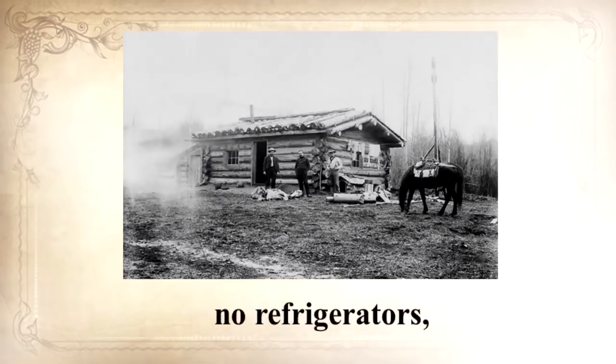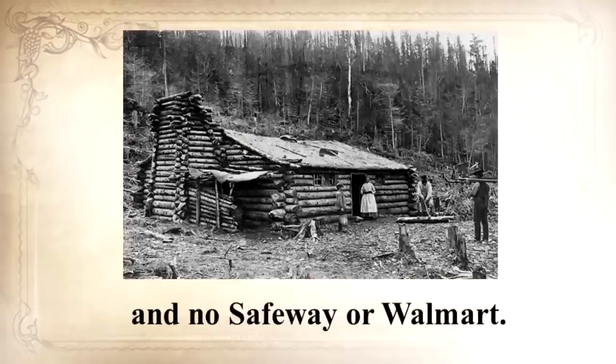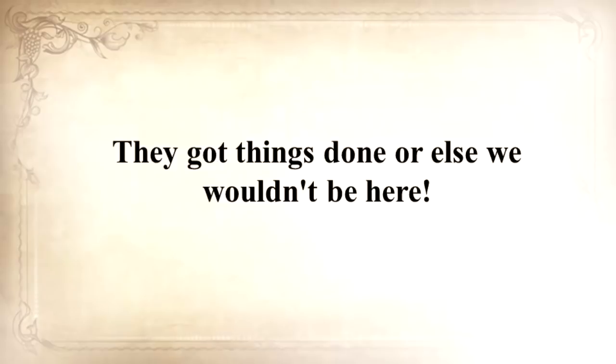No electrical power. No refrigerators. No internet. No computers. No TV. No hyperactive law enforcement. No Safeway or Walmart. They got things done, or else we wouldn't be here.